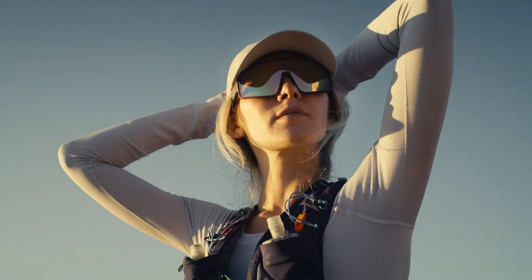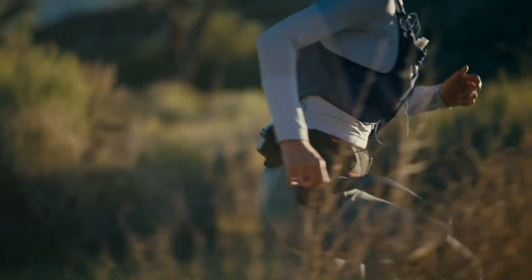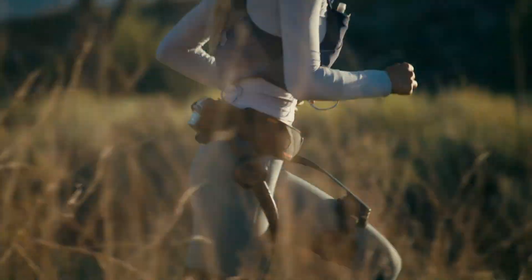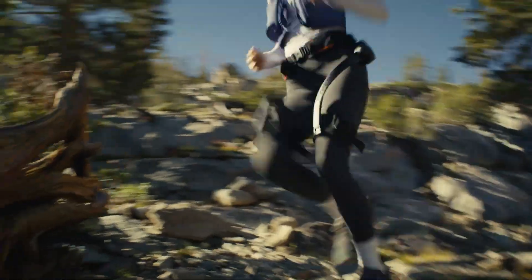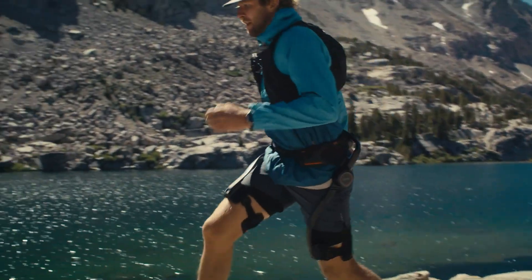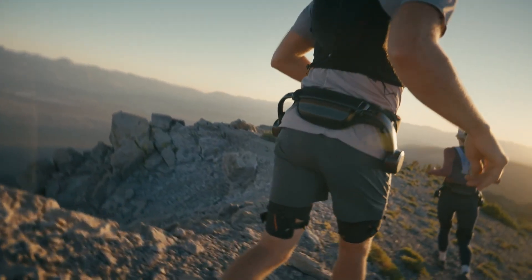With two swappable batteries, the X-Ultra offers up to 30 kilometers per charge in Eco mode, while specialized terrain modes like Cycling Plus, Running Plus, Snow, and Dune optimize performance in diverse conditions, keeping movement natural and fluid.